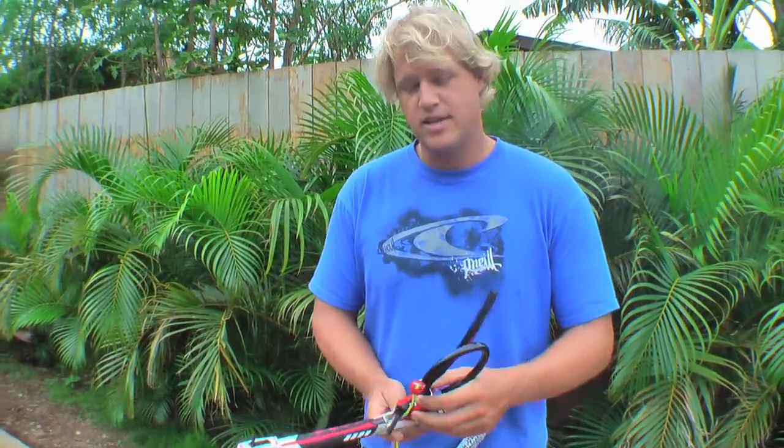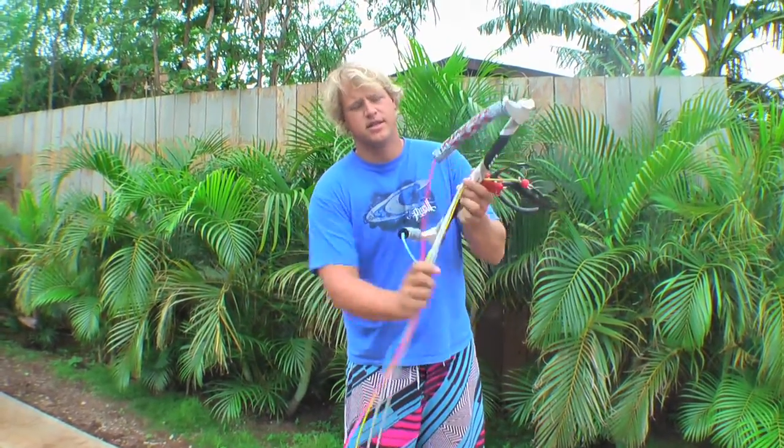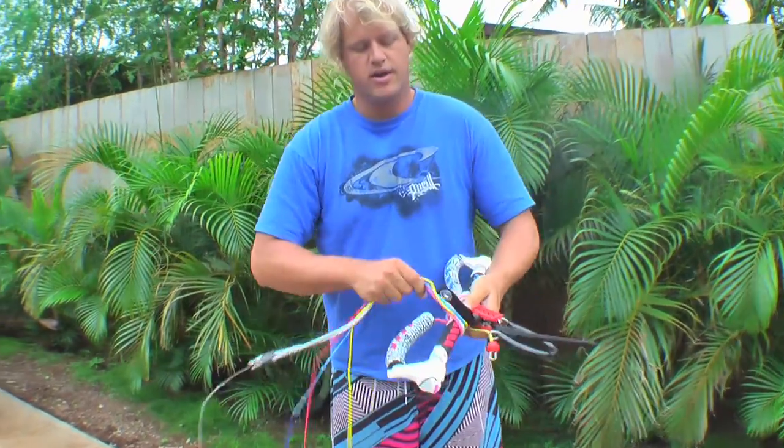We're going to show you how to wrap up your lines on the bar. Super basic, but it can save you a lot of hassle if you do it right. The first thing you want to do is take your chicken loop, pull it right to the end, take all of your lines, and give them a little wrap around the bar to lock it off.